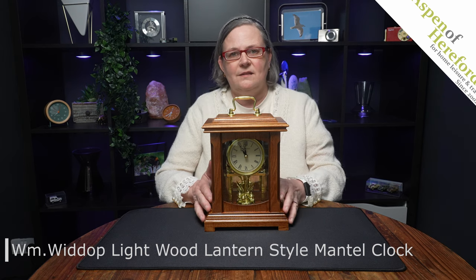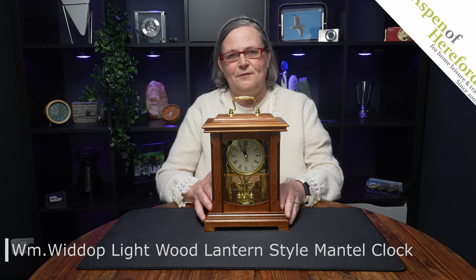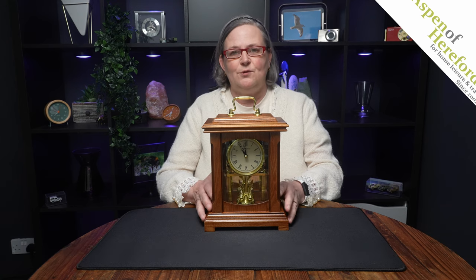The WM Widdup Lightwood Lantern Style Mantle Clock from Aspen of Hereford Limited — a beautiful, elegant addition to your mantelpiece.